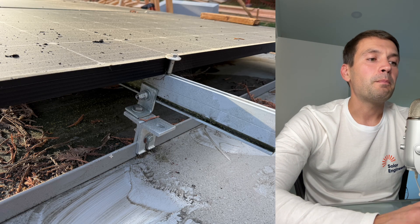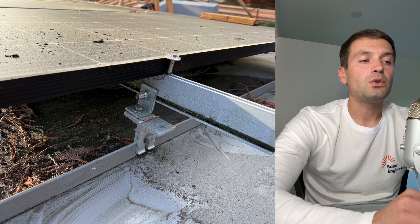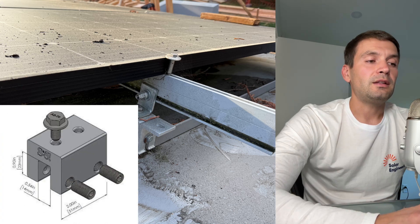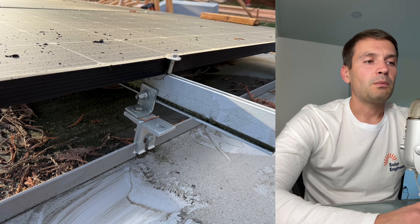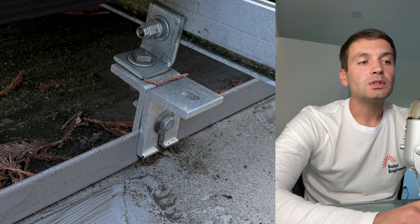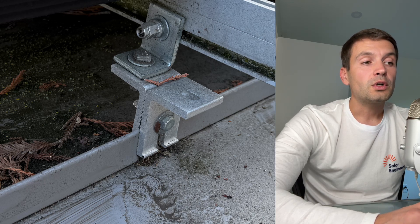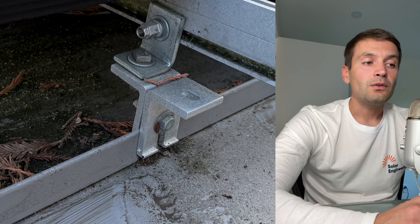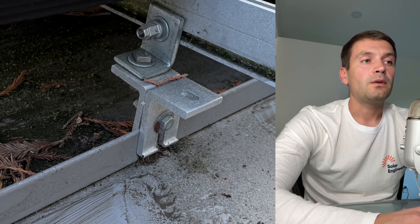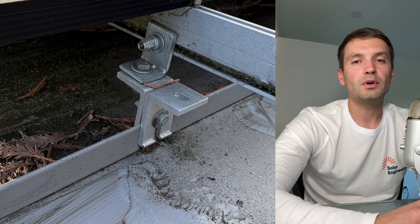In this picture we can see that it's a metal standing seam roof, and usually we need to use S5 clamps designed for standing seam roof. But the installer didn't have these, so they used two L-feet connected together with a bolt which is holding to the standing seam. This L-foot is not designed for this kind of purpose, and then they used another L-foot to attach the two rails.